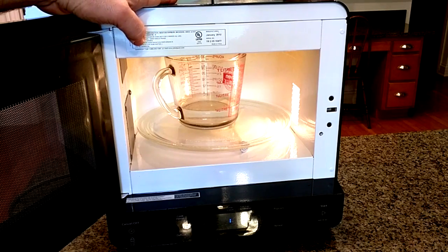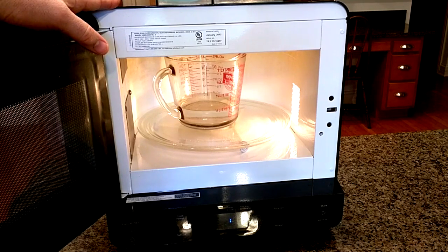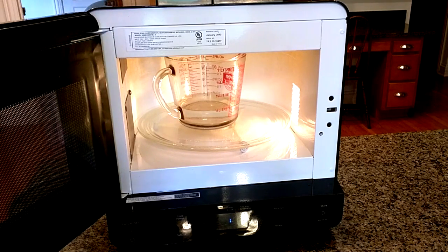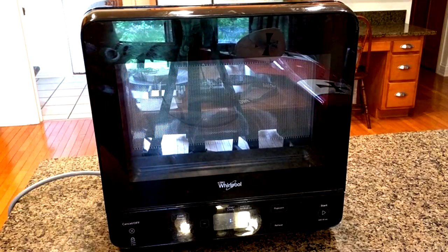I typically use this to warm up sauces, coffee, and tea, and to make microwave popcorn — it works really well. It kind of looks like a little TV from the 40s, which is kind of neat.